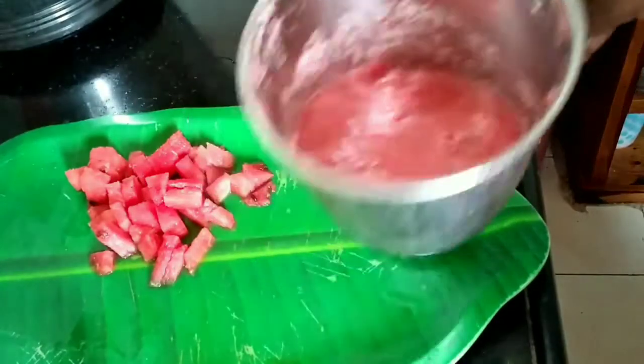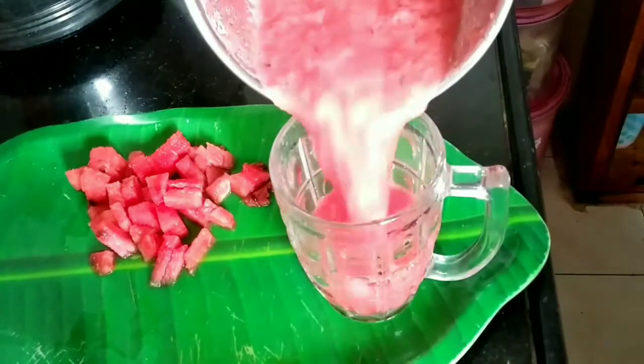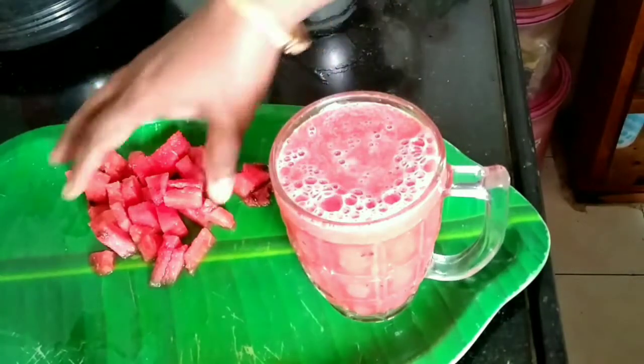If you want to trim it, you can use a juice like this. You can use a watermelon juice like this. Let's see how you do it.